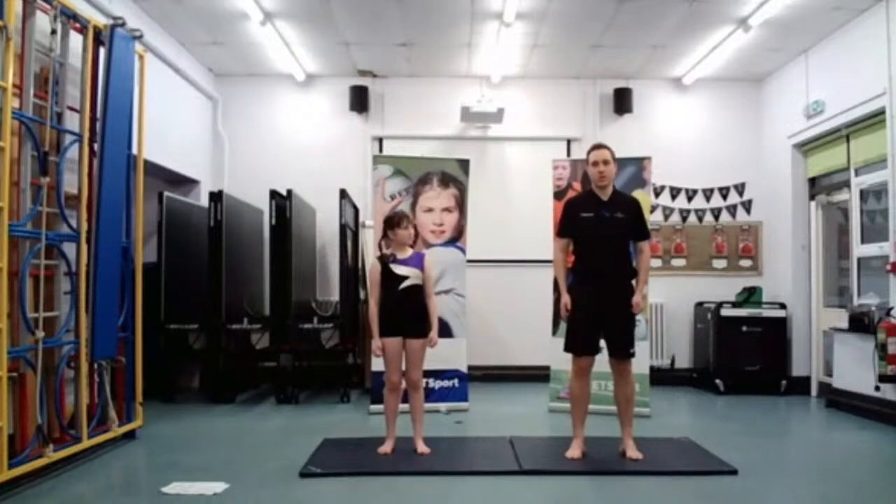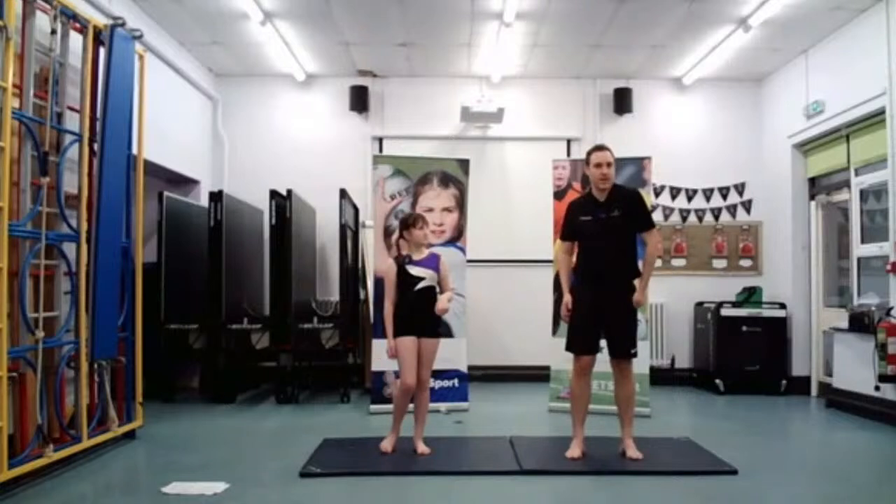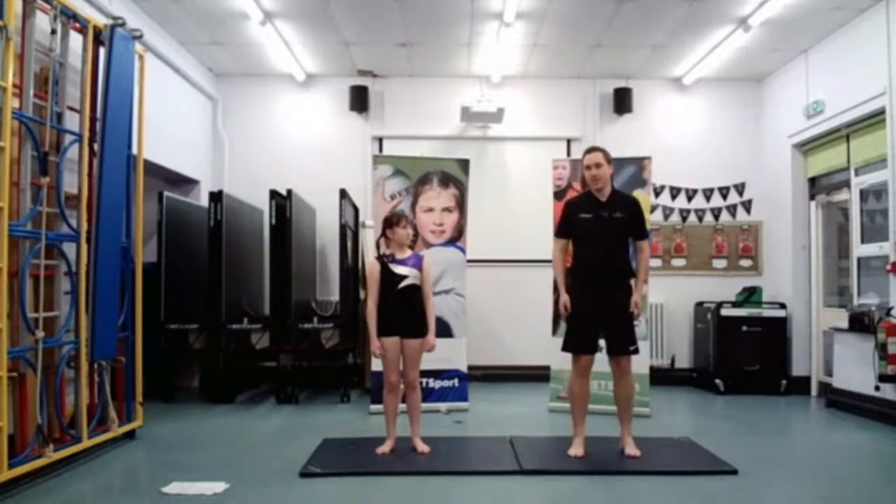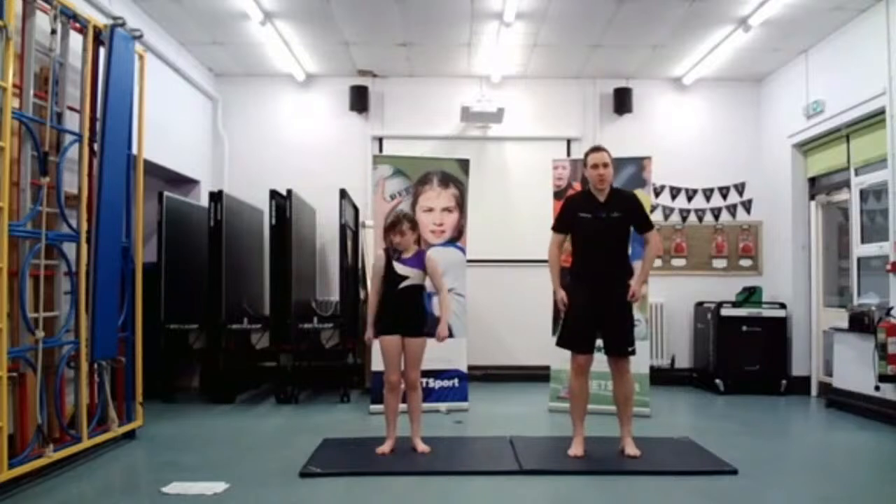Now swap — you must swap it over again. So back over to the second shoulder. Working that one. Well done, everyone at home. And now we're going to do it forwards with both shoulders. Just to finish off, working those shoulders forwards. Well done, guys.